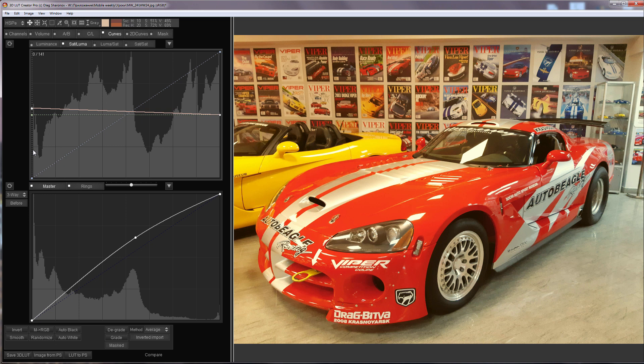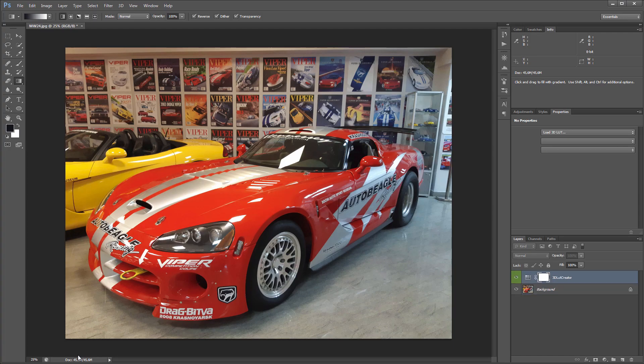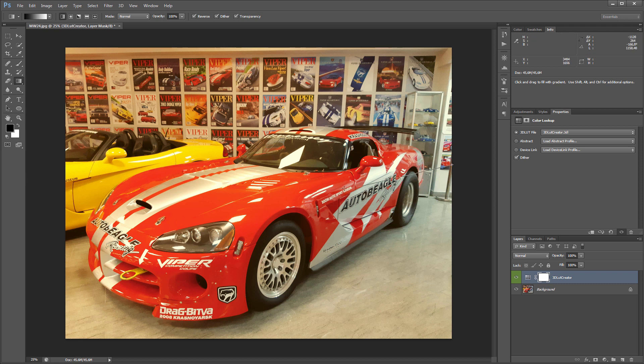This is how the photo looks if you disable the split comparison mode. The color mask will not work here, so I will make the mask manually in Photoshop. I will send the LUT to Photoshop, select the gradient tool and make a simple gradient mask.